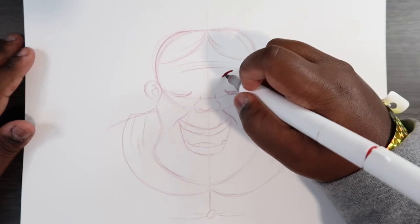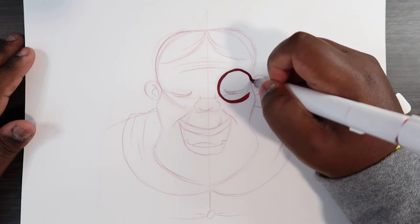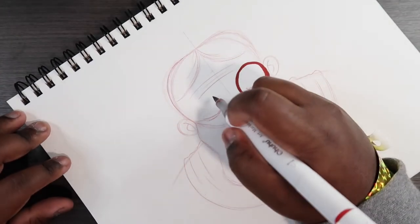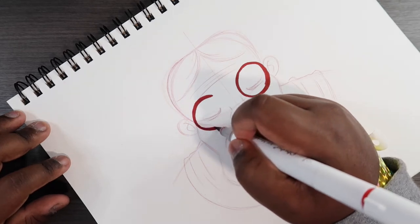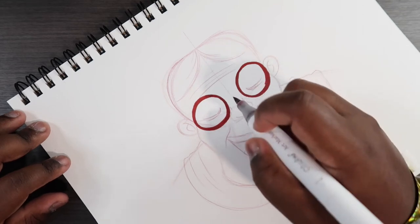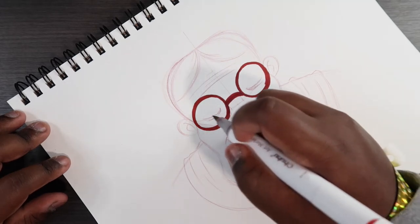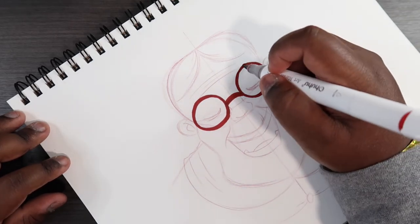So I'm just gonna go around her eye and make it into sort of like a spectacle, and do the same thing on the other side, and then connect those two with the little line that goes around the nose. I don't know specifically what it's called, but it does that.